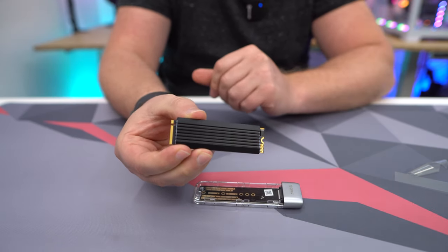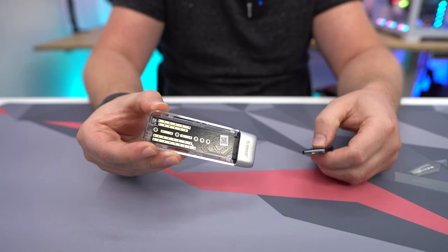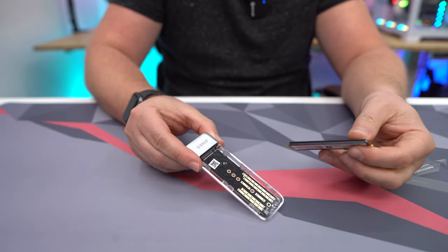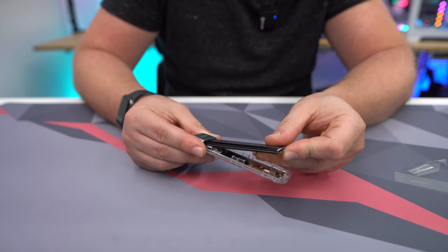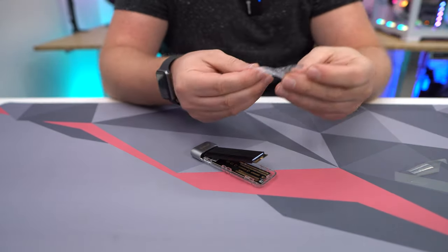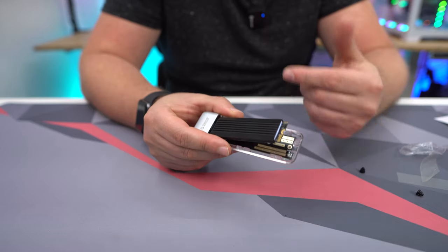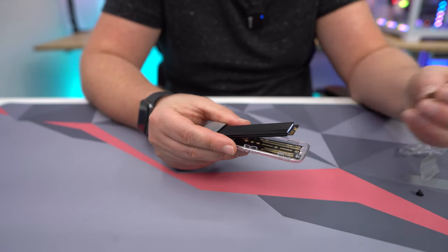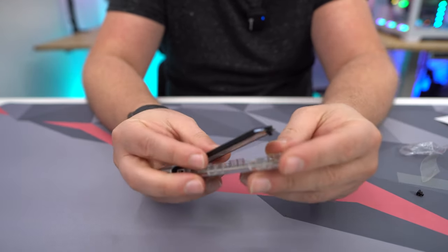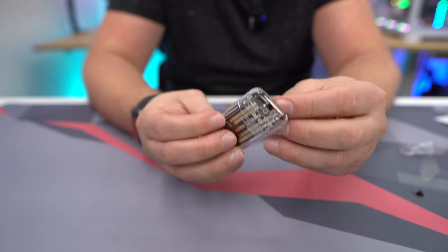Once pressed down, the drive and heat sink are all together. Inside the enclosure is your M.2 slot — just press the drive in. You need to lock it in place, so grab the little rubber pieces included. To lock the drive down so it's not sticking up, take one of the included rubber pieces and connect it on the end. Make sure it's pressed down.